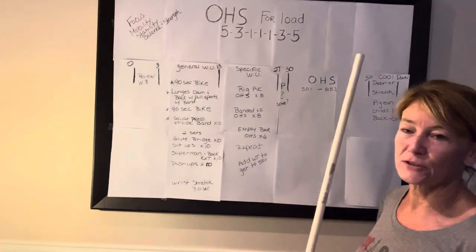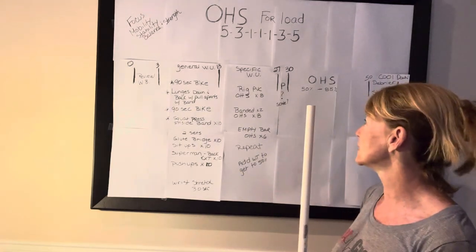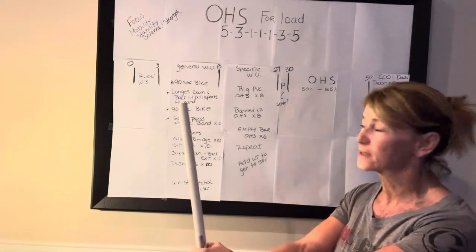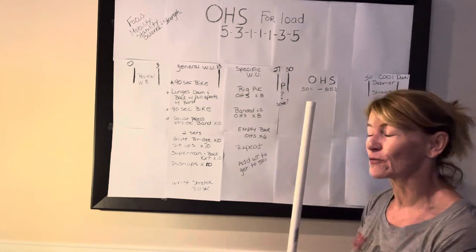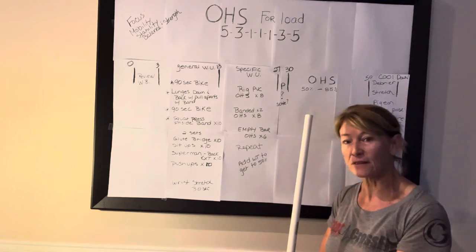Then we'll start adding weight to the bar to warm up to that 50%. You'll also get your potty break. We'll talk about scaling options and any questions anyone may have, and then we'll get those overhead squats done and have fun. See ya.